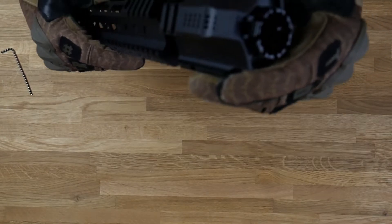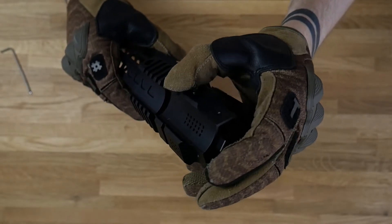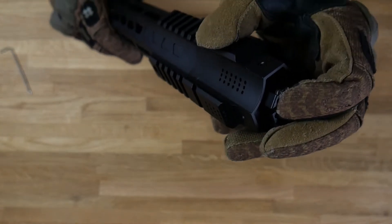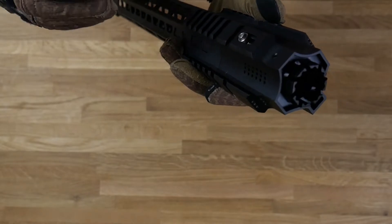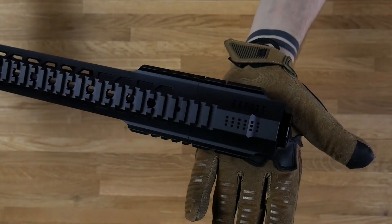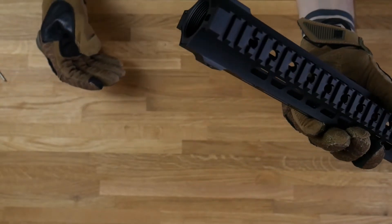To put this back, just push it like so, push the spring tension system up, and start turning it clockwise until you stop, then push it back and click it into place. To secure it, put the Allen key in and start tightening it up like so. And there you go — the front part is back. You can unscrew this part and put a suppressor on your GBBR or AEG, so it's gonna look cool.